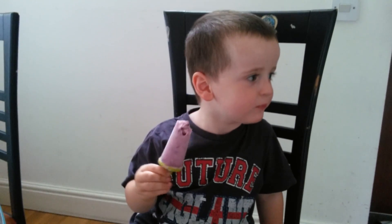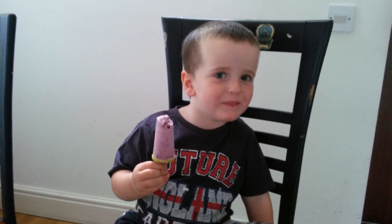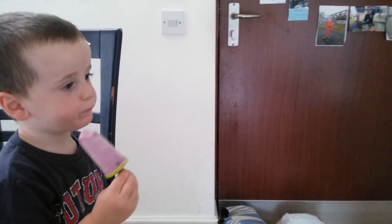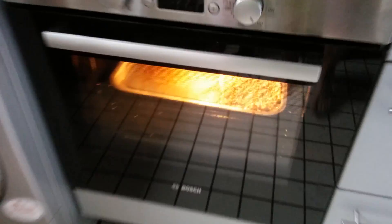What have you put in your flapjacks? Oh, anything? No, no, you put oats in your flapjacks! Should we go and look? Are they cooking? You want me to take you over to the oven to have a look? Show your flapjacks to Stella and Leon on the video! We had to use this tray because we didn't have the right size tray.